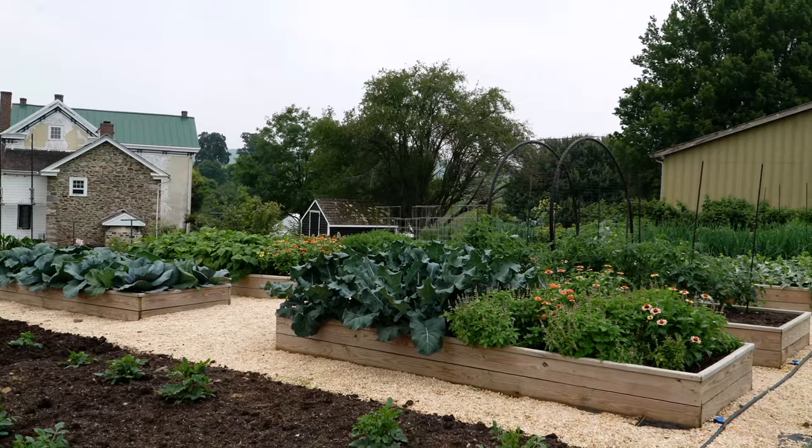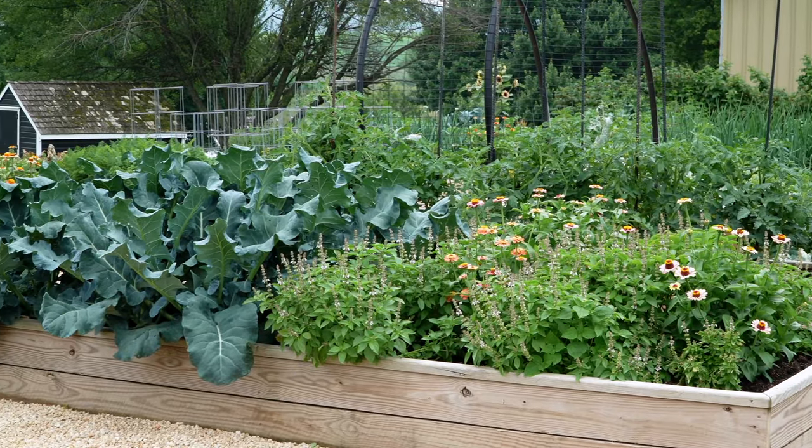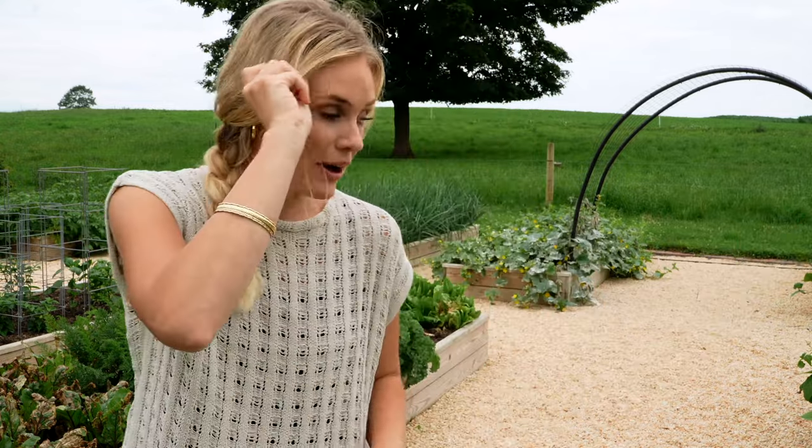Good morning friends and welcome to my garden. A number of you have been requesting to see my backyard vegetable garden and that's what I'm here to show you today. You will see some wins, some losses — I do not claim to be the ultimate gardener by any means, but I learn something new every single year. I come back to it every single year because I love it; it's like therapy for me.